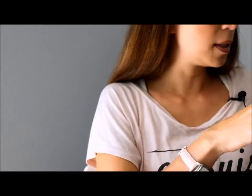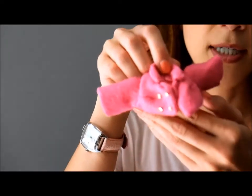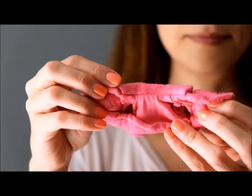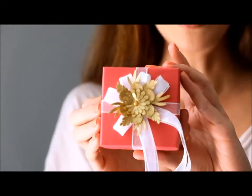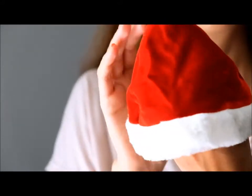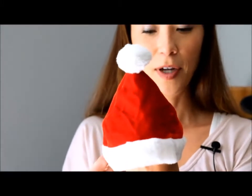She also comes with this separate little pink jacket. It's very thick, incredibly well made, and lined — so very cute. And then she comes with a present. Isn't this pretty? Little box, pretty decoration. And then inside is a Santa hat. She comes with two hats. This is really cute. It does fit her head. Very soft.